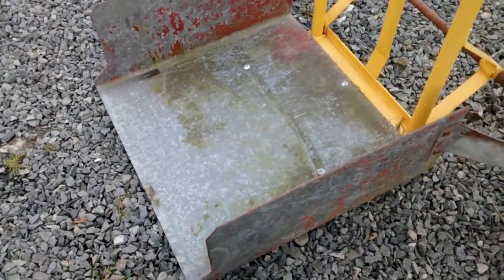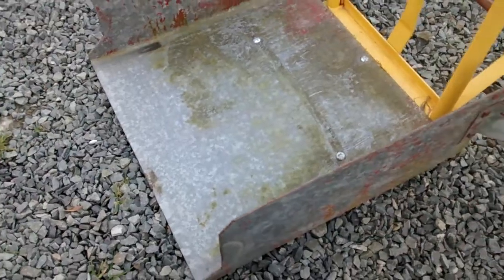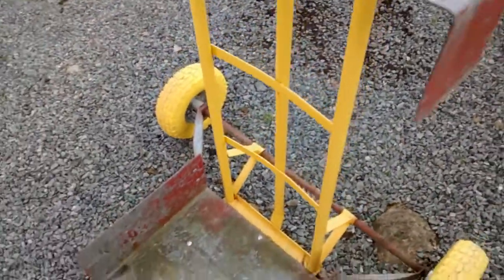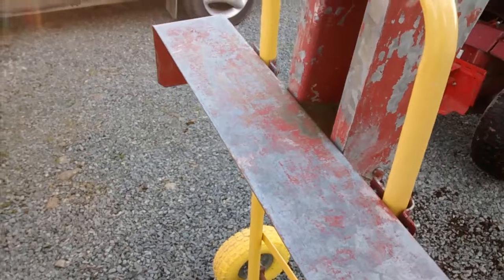This pan is where the wheelie bin sits into and it's folded out of about 3mm galvanised sheet metal. The top of the bin sits in here and stops the lid lifting when it's tipped forward.